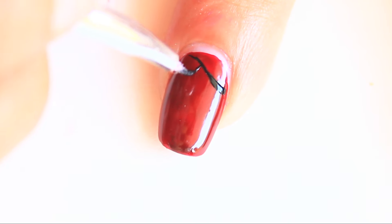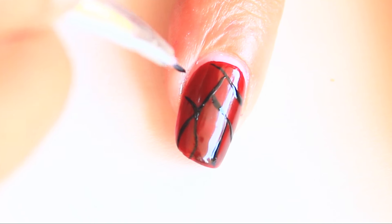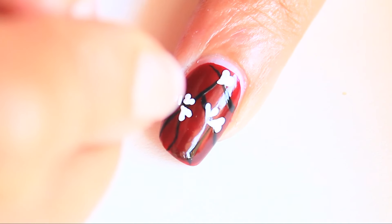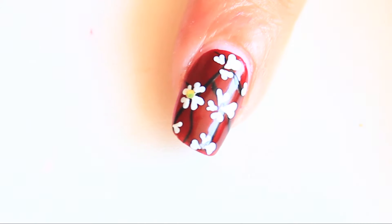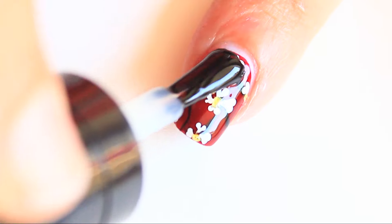On a red base, make some random black lines. Using a toothpick, make small hearts to create flowers. Now place golden glitter. Apply top coat.